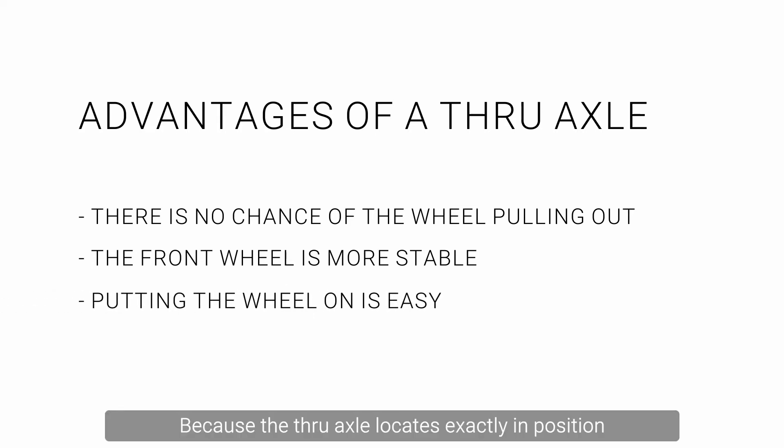Because the through axle locates exactly in position in the dropout, putting the wheel on is easy and you don't have to turn the bike upside down.